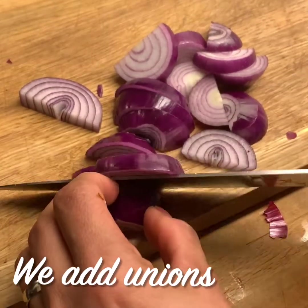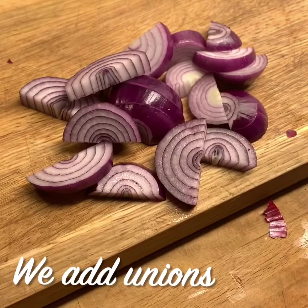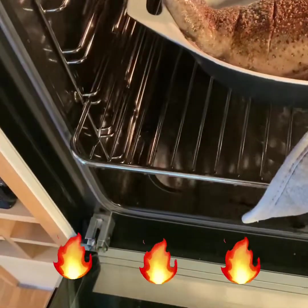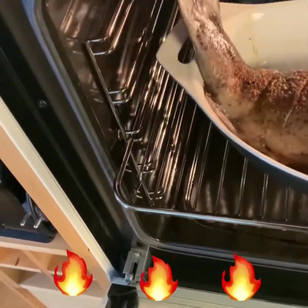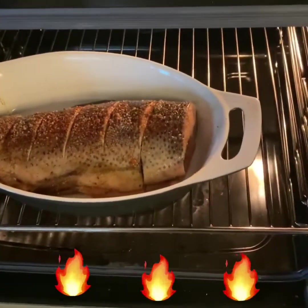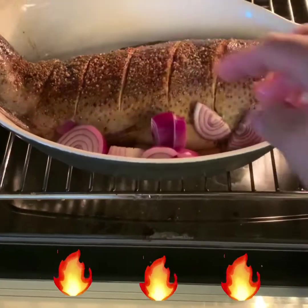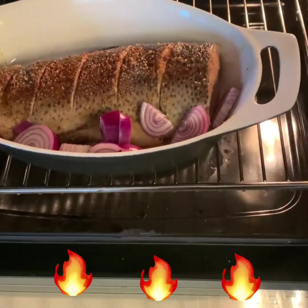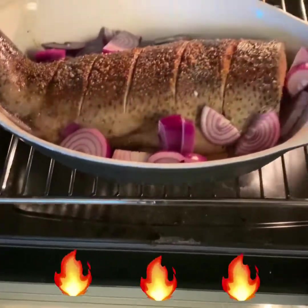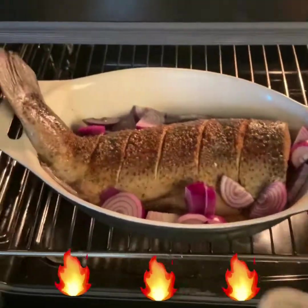I'll put onion. Okay, it's all good. Pahabol na yan. Ihabol natin ang onion. We're adding onion in there. See, it's going to be delicious with onion. And back again.